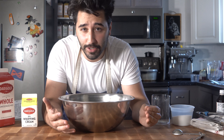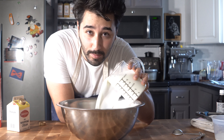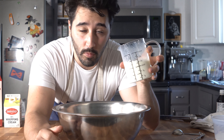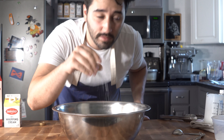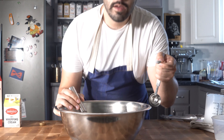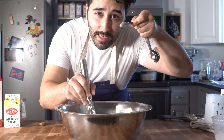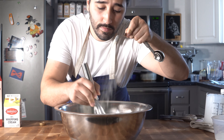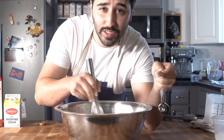I wanted this ice cream to be really creamy so I'm not doing any eggs. In the bowl: three-fourths cup of white sugar, two and a half cups of whole milk, about one and a quarter cups of heavy cream, a tiny pinch of salt, and a teaspoon of vanilla extract. Then, to stabilize it while whisking, dust in one-fourth teaspoon of xanthan gum - it's very important to do it while whisking. You can find xanthan gum at the link in the description below.